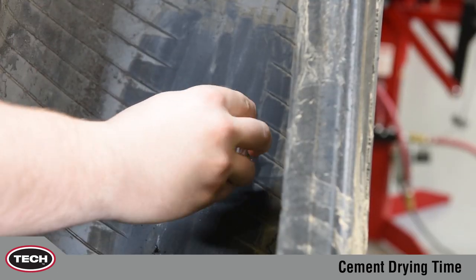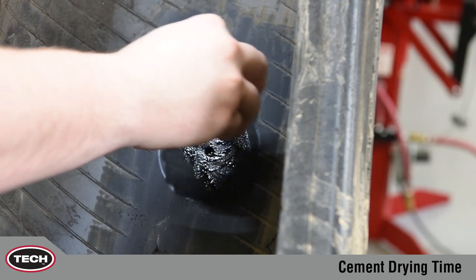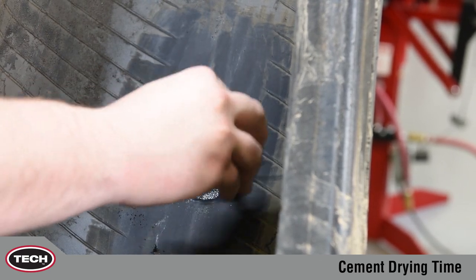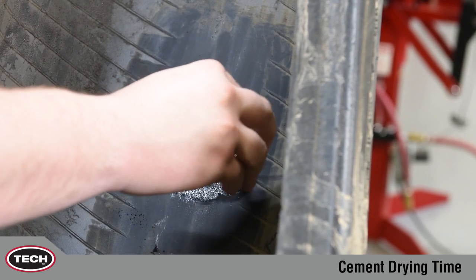When applying cement, work fluid into the texture of the buff surface in a circular motion. This helps apply an even coat and ensures the buffed area is completely cemented.